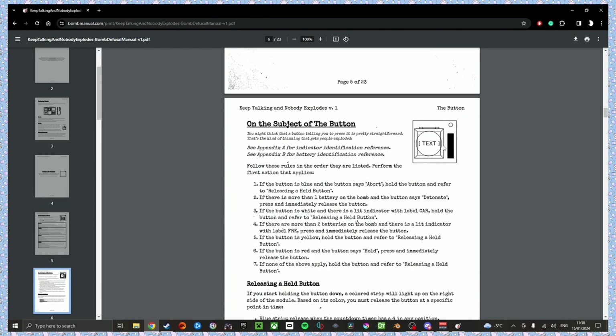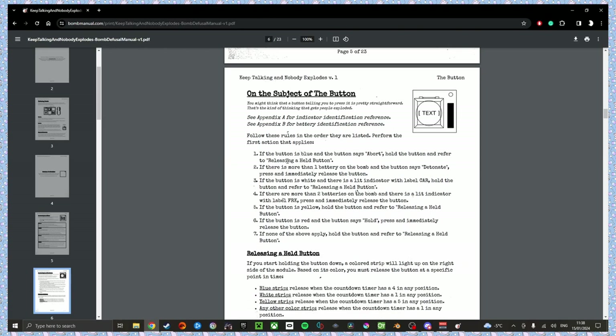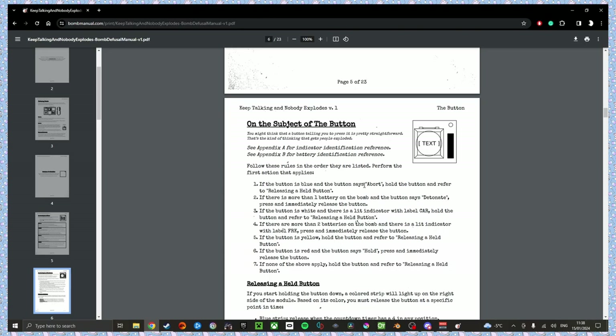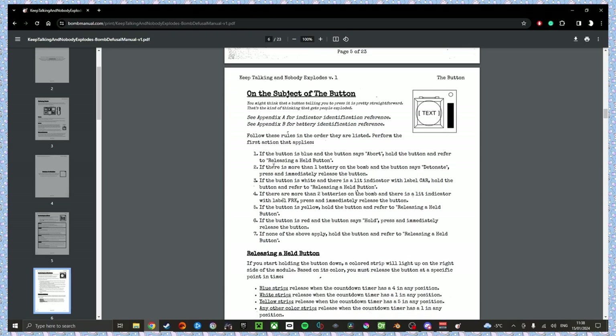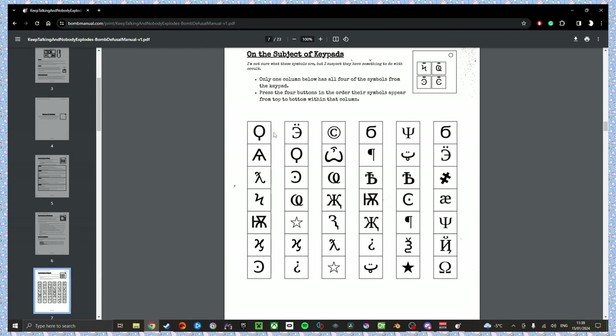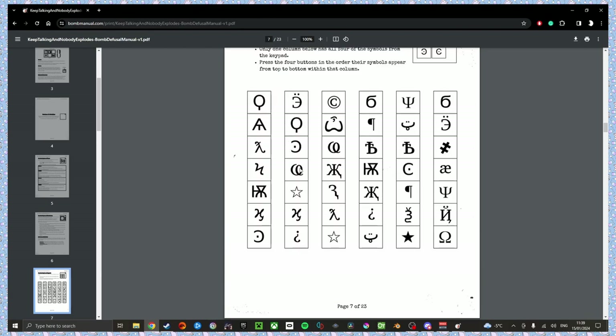I got a button. The button is blue and it says detonate. The button is blue and it says abort? No. It needs to be blue. If the button is blue and says abort, hold the button and refer — but it doesn't say abort. What does it say again? Detonate. If none of those apply, it's just press and hold. Press and hold it — the red bar illuminated. What color is it? Red. I figured it out. There's an incomplete R, a copyright symbol, an ass with a comma above it, and an absolute clusterfuck that looks like a backwards K crossed with a normal K.